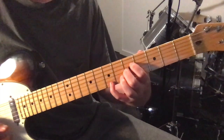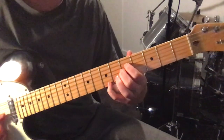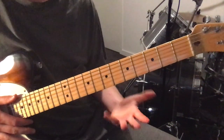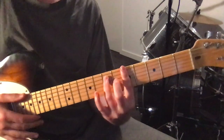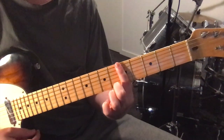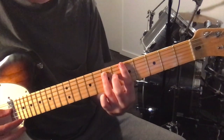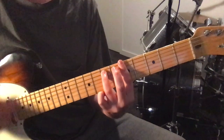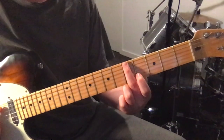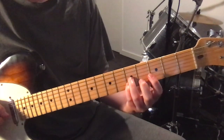And the rhythm for all this — so that happens 4 times. And then she goes to the A minor 7 bar chord, which is just barring your 1st finger on the 5th fret, and then putting your 3rd finger on the 7th fret, 5th string. And then playing an A minor 6 chord, which is 5th fret on the 6th string, 4th fret on the D string, and then 5th fret for the 2nd and 3rd strings.